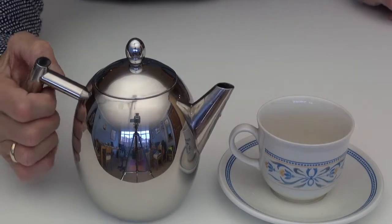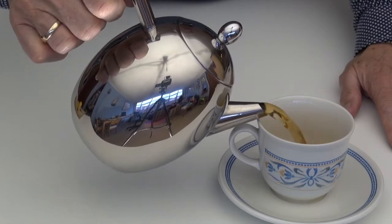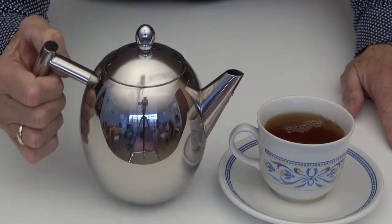The most important thing to know about a teapot before you buy one is whether it pours well. And as you can see, this elegant teapot does pour well.